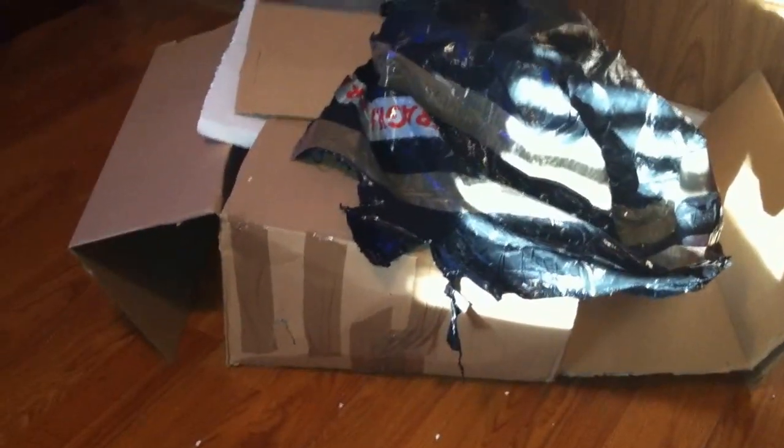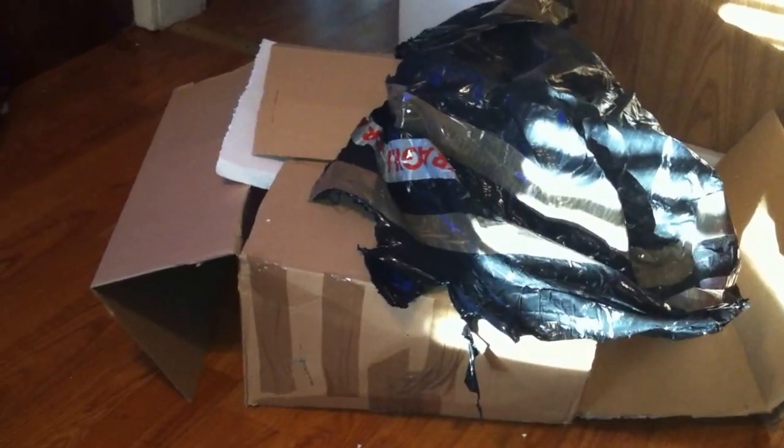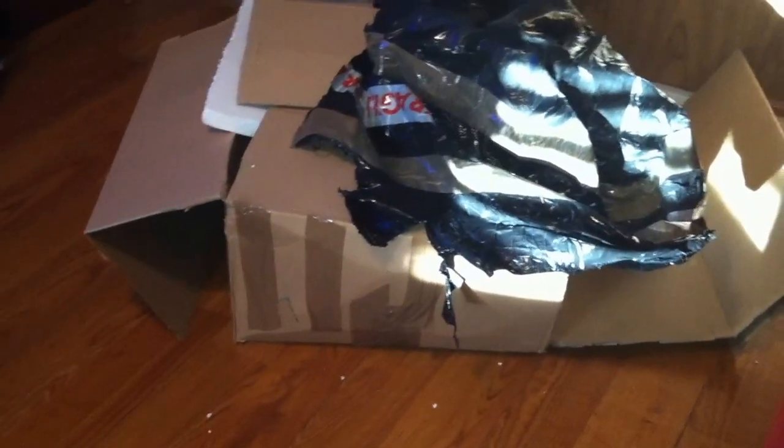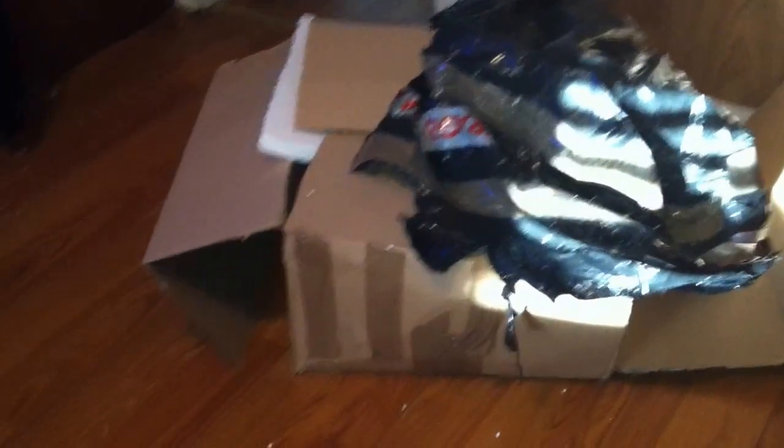Hello everyone. This is my unboxing for my B15 SDM Design stick. As you can see, I already opened it — it just takes a while. I've seen some of the unboxing videos for these things and it looks like everyone has trouble opening it, so I just went ahead and opened it. So here we go.